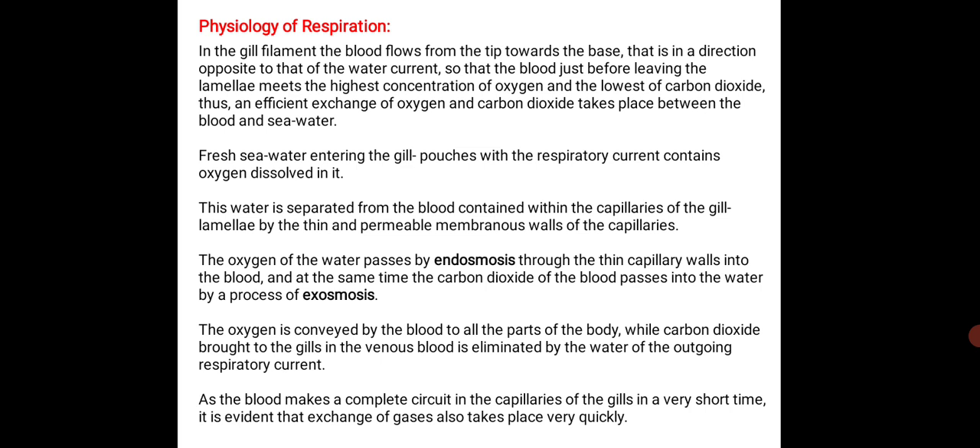This water is separated from the blood contained within the capillaries of the gill lamellae by the thin and permeable membranous walls of the capillaries. The oxygen of the water passes by endosmosis through the thin capillary walls into the blood, and at the same time the carbon dioxide of the blood passes into the water by exosmosis. The oxygen is conveyed by the blood to all parts of the body, while carbon dioxide brought to the gills in the venous blood is eliminated by the water of the outgoing respiratory current. As the blood makes a complete circuit in the capillaries of the gills in a very short time, the exchange of gases also takes place very quickly.